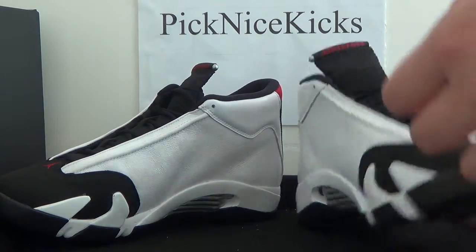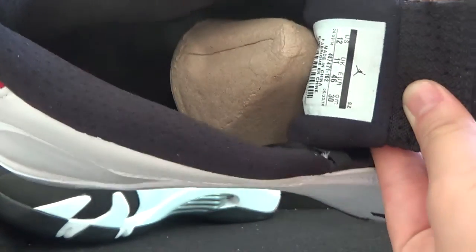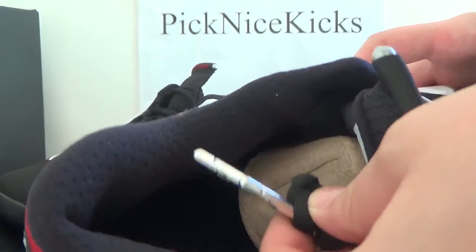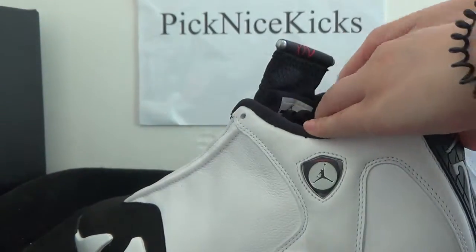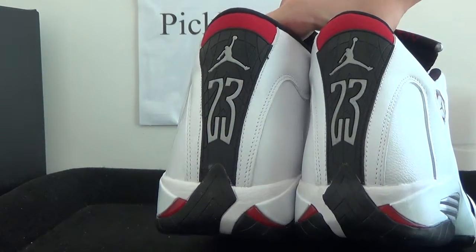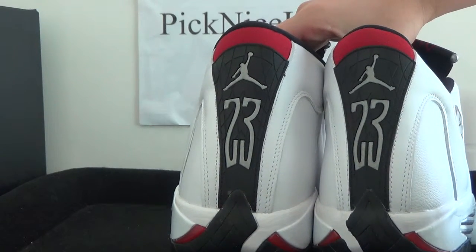Now I want to show you guys the inner part. In there we got the insole. And here the install. We got the right Jumpman logo. Shoulder back here — back here we got number 23. We got the Jumpman logo. Also the details we can have a look.